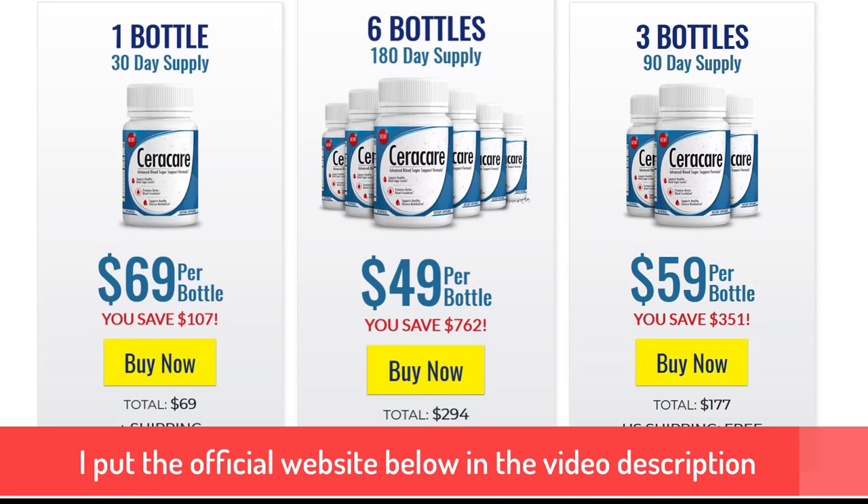Alpha-lipoic acid I think was part of Tim Ferriss' fat-burning non-stimulant stack back in the day — kind of funny. And then we have juniper berry, white mulberry leaf, L-taurine, cayenne pepper, licorice root, and a few other leaf extracts as well.